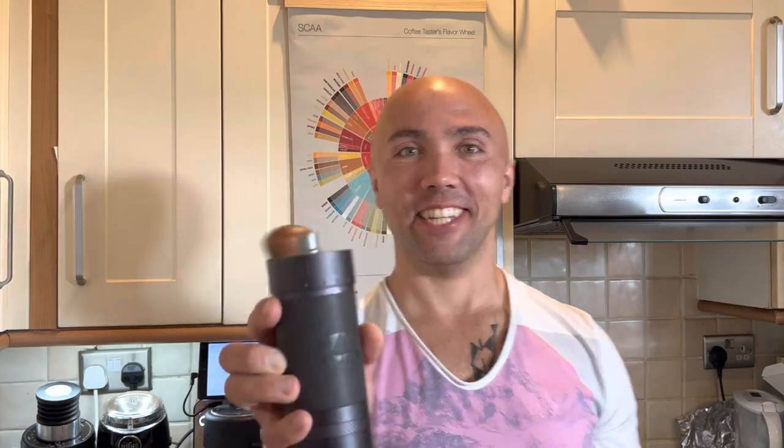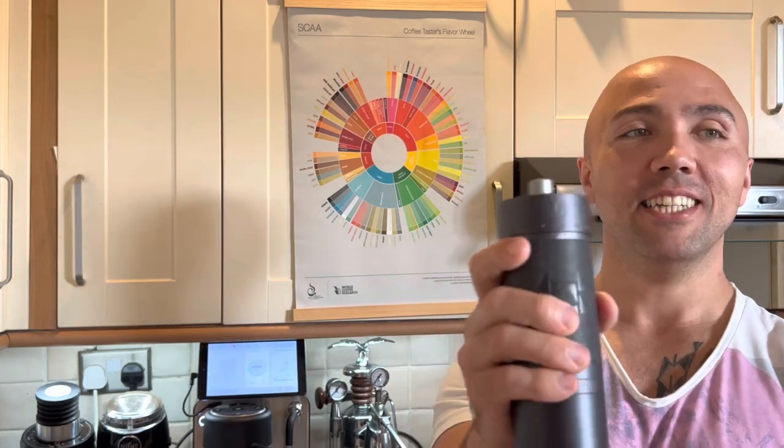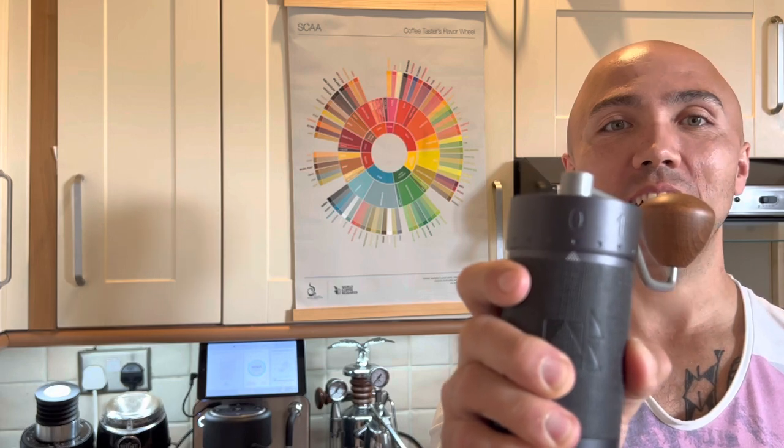I'm wondering if I keep turning counterclockwise I'll eventually hit zero — and yes, spot on zero. I cannot go beyond zero, so that's how far you can go. The starting point I've heard is two full rotations from zero, so I'll start with two full rotations and adjust accordingly.